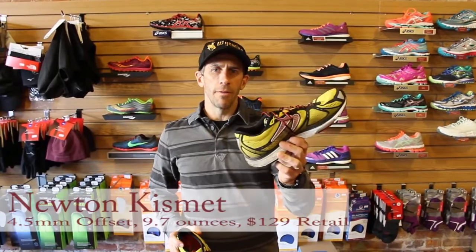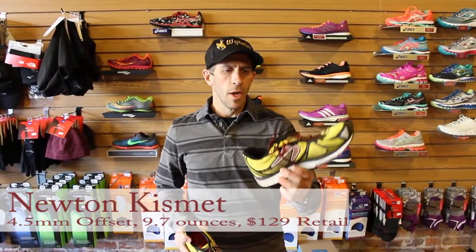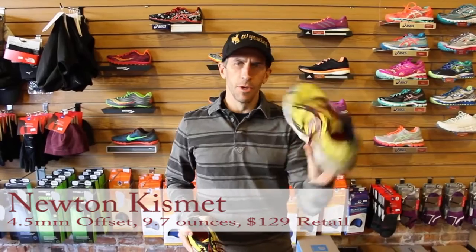What's up Rours Flat? Scott doing a review on the Newton Kismet. We gave you the first impressions a few months ago. This is my second or third pair now, but a new color.